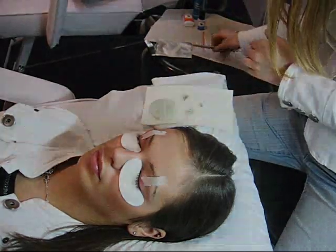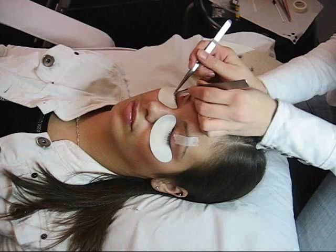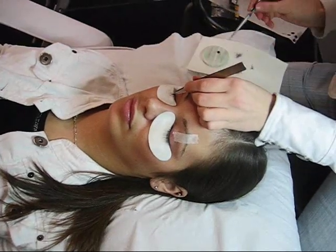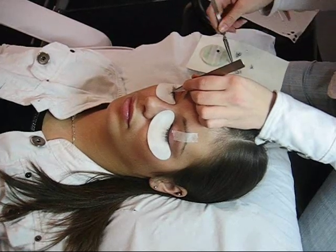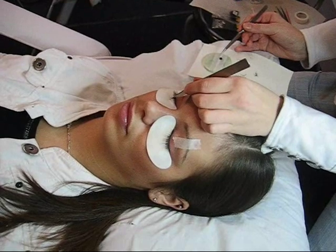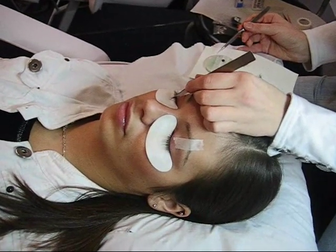The procedure itself is very straightforward. You are applying one fake eyelash to one natural eyelash, approximately 1mm from the lash line, to ensure that it looks natural. This is repeated throughout.